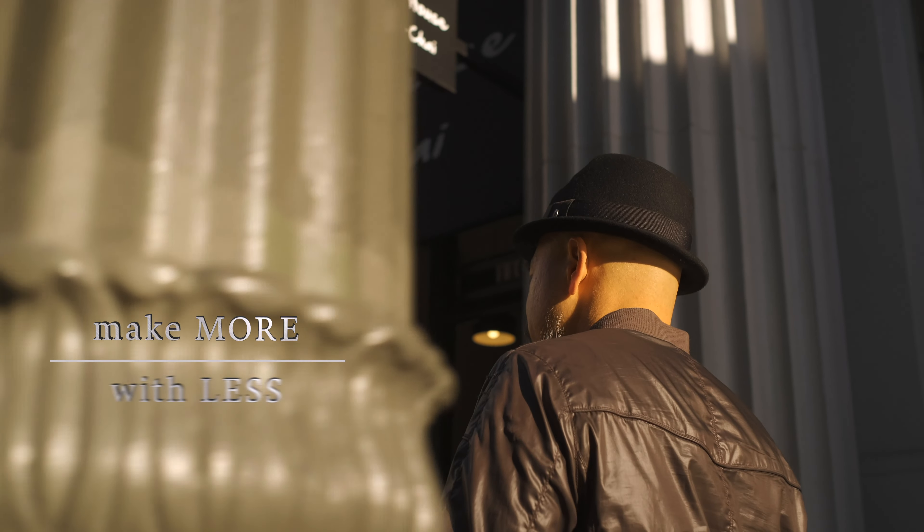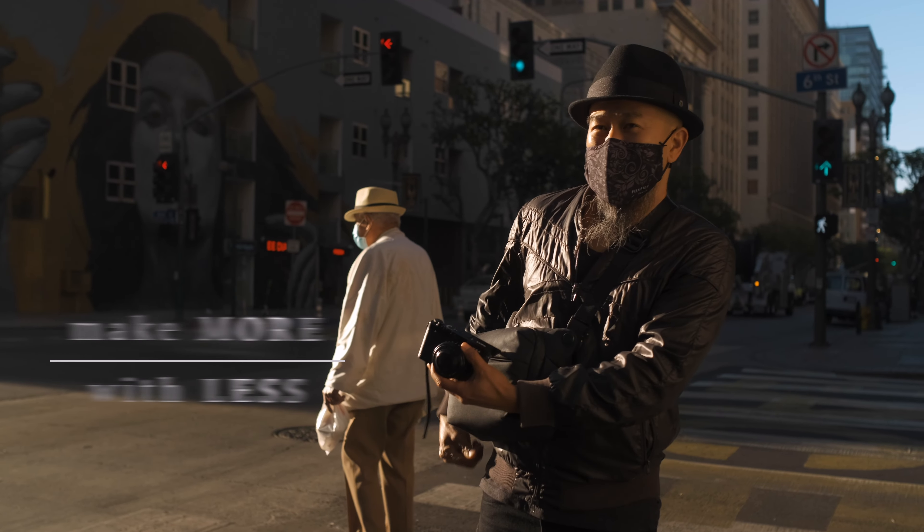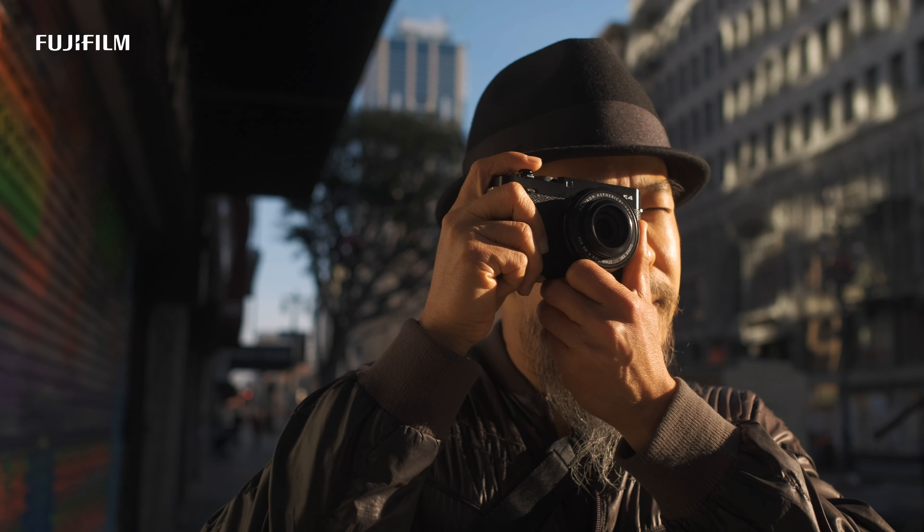When I'm exploring my city and taking pictures, I'd rather not bring too much. I usually bring one lens, one camera, and maybe an extra lens or two. Limiting myself helps me to focus on what's going on around me, focusing on the light and working with what I have.